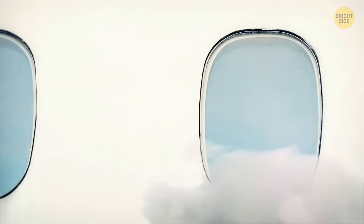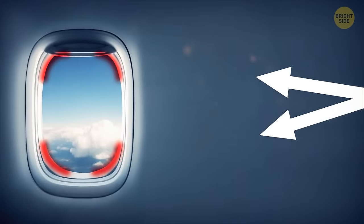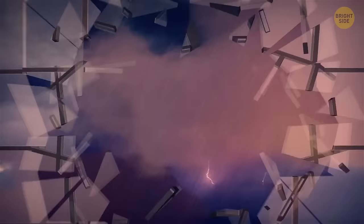Airplane windows have rounded edges, and that's a crucial safety measure. It prevents aircraft accidents because weak spots are usually situated in corners. If airplane windows were square or rectangular, each would have four potential weak spots, and under pressure they would collapse.